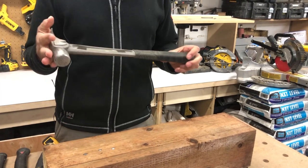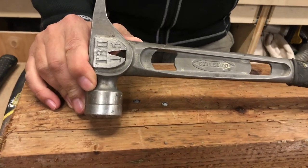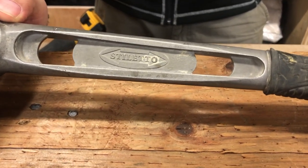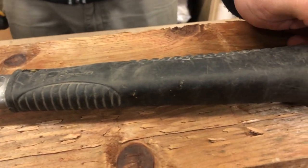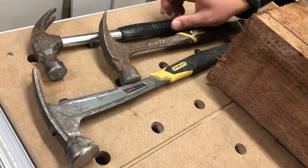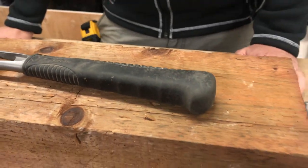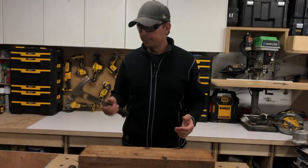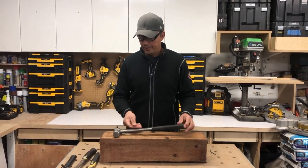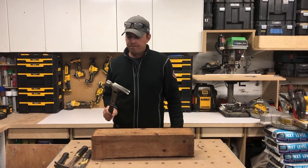I can't recommend the Stiletto enough. Martinez has come out with a bunch of new hammers and those are the talk of the town right now — I'm sure I'll try one someday — but for now this Stiletto is my go-to hammer and I even use it for demolition. I'm just not going to mess around with these other types anymore. The Stanleys are good for beginners, but if you're going to use them a lot I can't emphasize enough the importance of protecting your body. If you're not working, you can't work. Stiletto all the way for me guys. I'll leave a link down below — they're on Amazon. I think I paid like $250-$300 for this when it came out, but well worth the money.